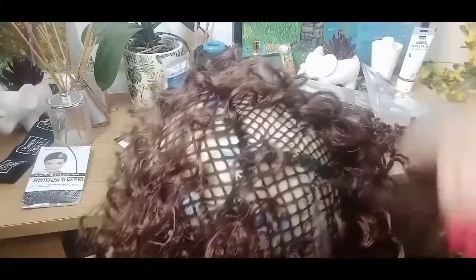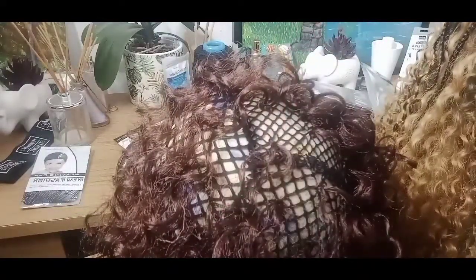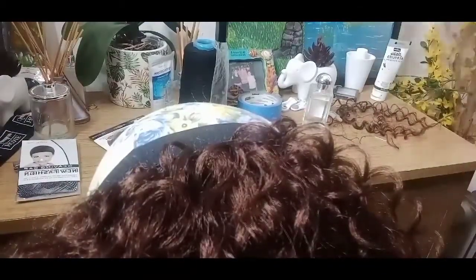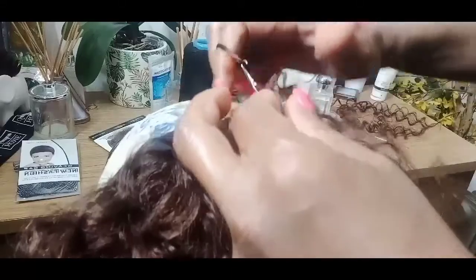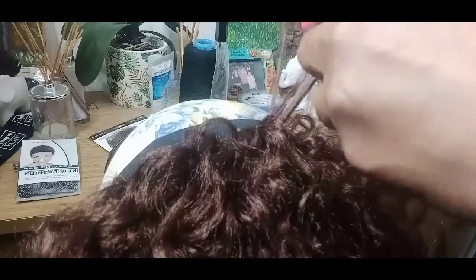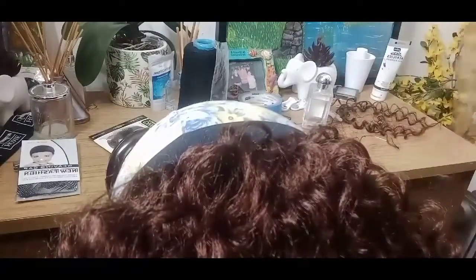Don't worry if it's a bit loose, because we'll backcomb it or use tongs to fix that. This is a whole pack used so far and it's looking good. Now at the top I want to show you a different method — I come in at the top, get one strand, pull the hair through, and only take one in like that.